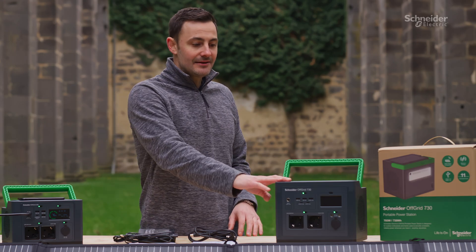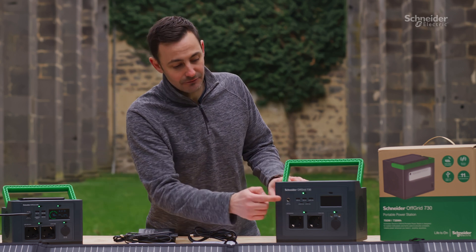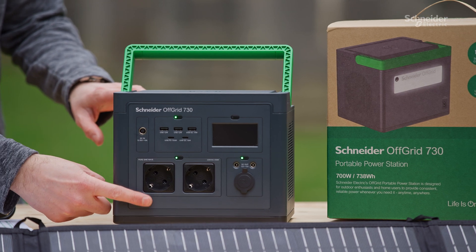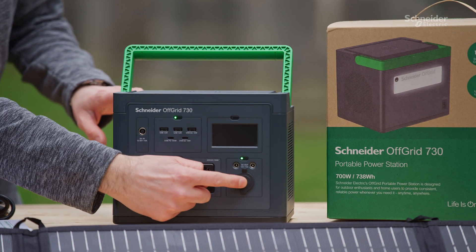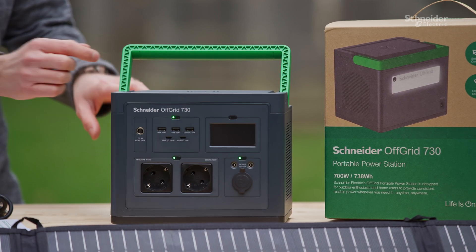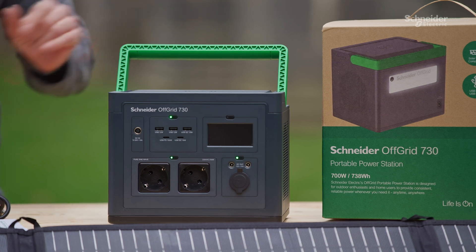Now let's talk about the PPS730. The PPS730 front panel has a multitude of USB Type-A and Type-C inputs, two AC mains sockets, two DC output ports, and a 12-volt car charger output port, as well as a fully functional LCD screen which gives you all the information on the unit — and that's the same with both devices.